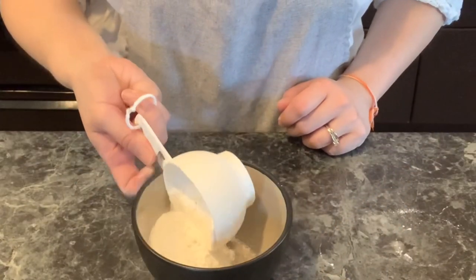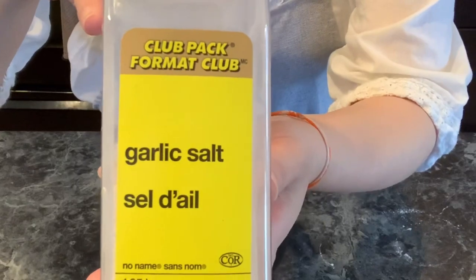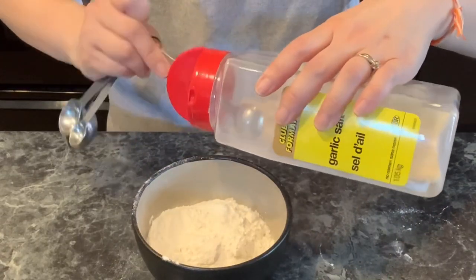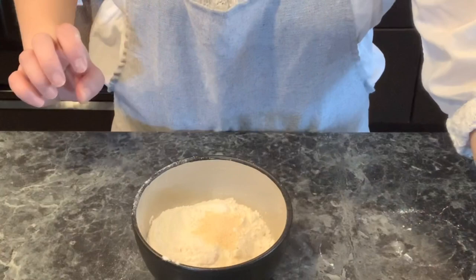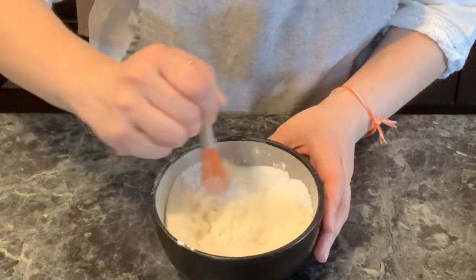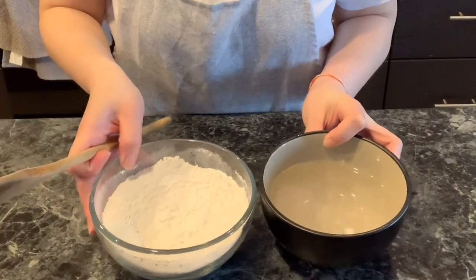For the crispy fried chicken coating, use three-quarters cup of all-purpose flour and half a teaspoon of garlic salt powder. I use a lot of garlic powder in my cooking — a big container from the superstore is about $5. Whisk and combine those two ingredients together — this is what makes the chicken super crispy when fried.